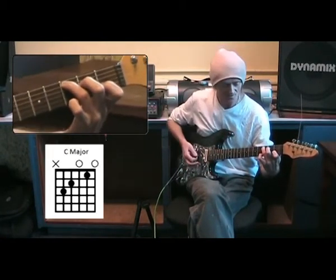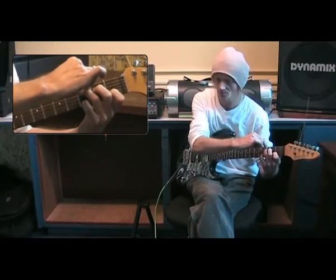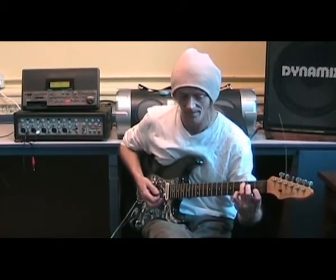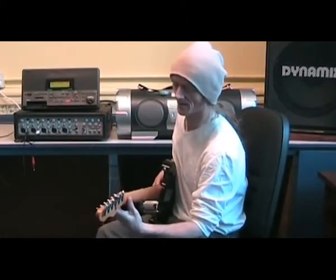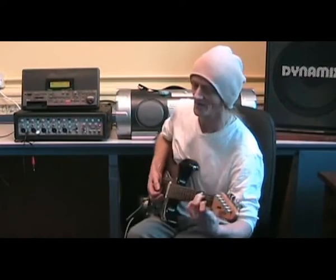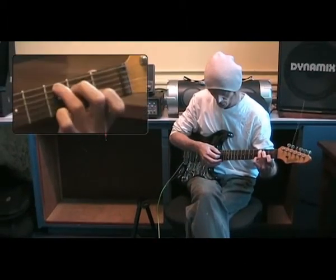Your fingers at this point will probably want to curl awkwardly, and you may have to use the other hand to move them into position. Don't worry about that — the more you do this, the fingers will remember and gain strength. The same rules apply here when playing chords as when playing scales: keep the thumb somewhere in the middle of the back of the neck. Find what's comfortable for you — everybody is different.